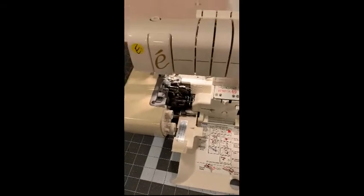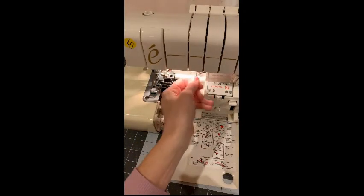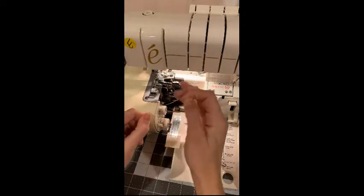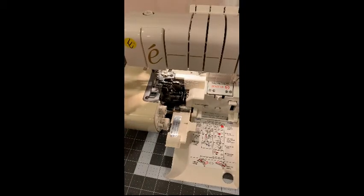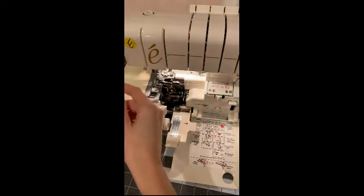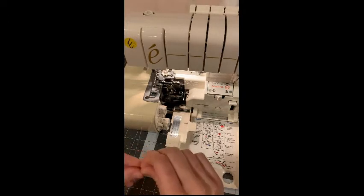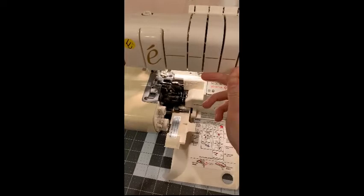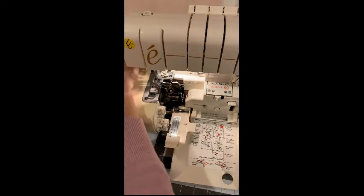The next step is to thread the needle, which mimics a normal sewing machine. Go down through this hook, slide over — make sure all previous threads of different colors are out of the machine first. So starting over: down through this hook, over, up, just like a take-up lever on a normal sewing machine, then through this thread guide. Cut your thread so it's nice and crisp, then through the needle.